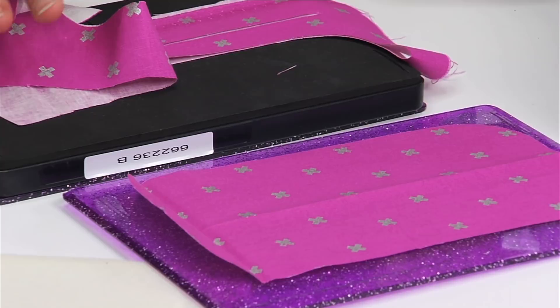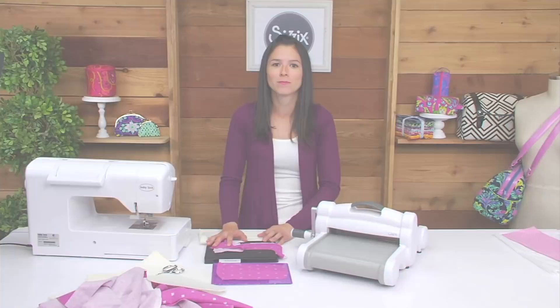You can layer up to eight layers of quilting cotton fabric through the machine. If you look on your packaging, you'll notice there's a cutting list of all the pieces that you need to cut out from your fabric and interfacing. If you've lost your packaging, you can find the cutting instructions at Sizzix.com.